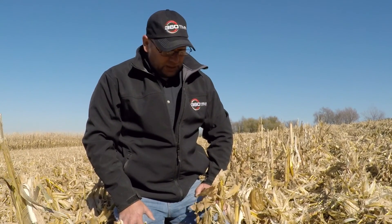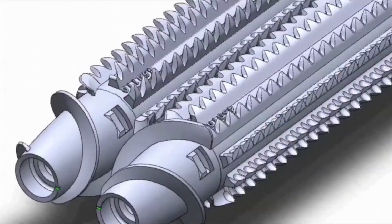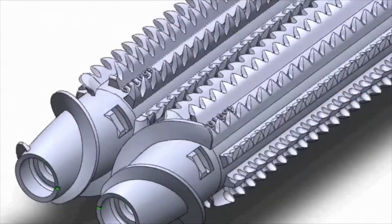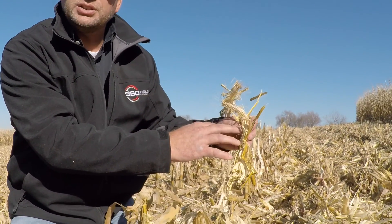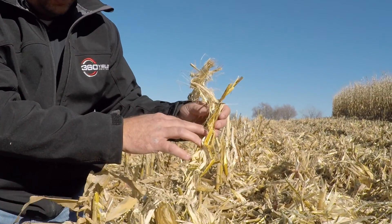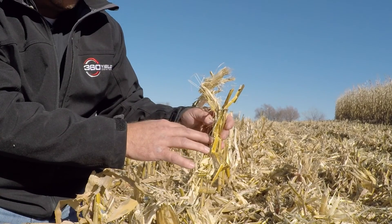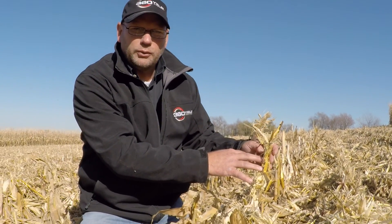What the 360 chain roll does versus typical stock rolls on the market is it takes residue and, as it rotates, every inch and a quarter to two inches it comes through the rind and pierces that stalk. The key to decomposition is getting soil, air, and water — or a combination of those three — into the stalk, which speeds up the decomposition process.